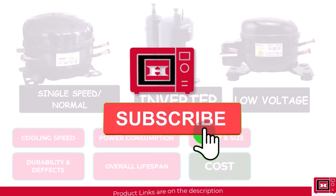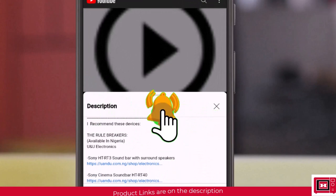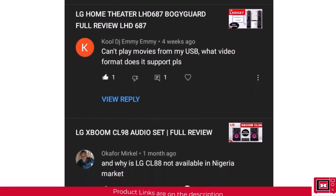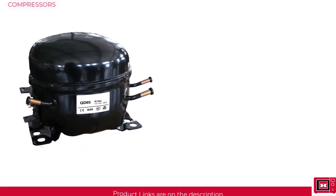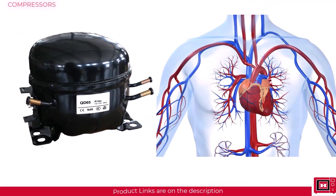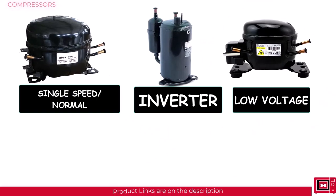Watch out for discount links in the description for fridges, ACs, and freezers we recommend from research and user feedback. The compressor basically sets the system in motion — so whether you enjoy that fridge, freezer, or AC would depend on the compressor type.